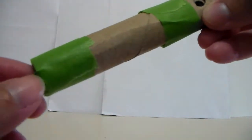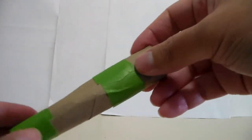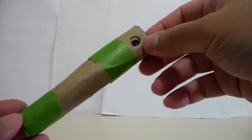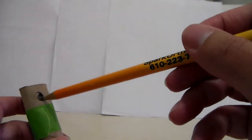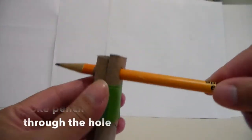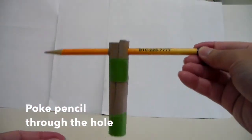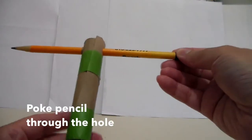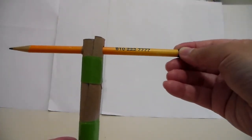If you need help with the hole puncher, you can ask your parents or your friends. I put another piece of tape on the other end because it started falling apart, so I want to make sure it gets really tight. Then grab your pencil and put it through the holes you just made — it should sit right in the middle.